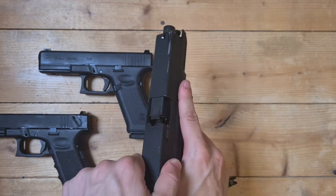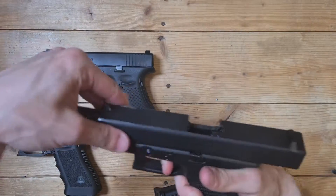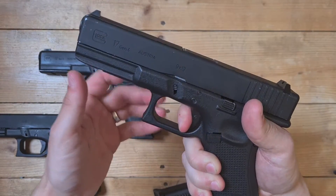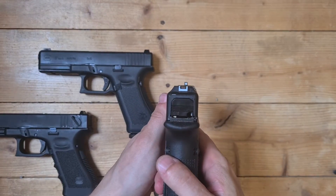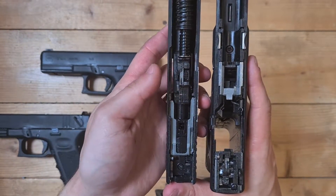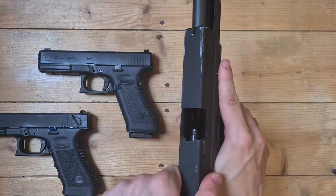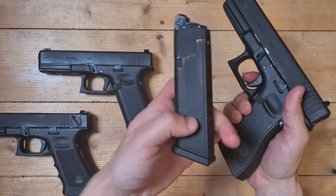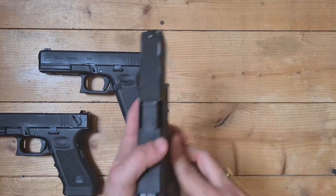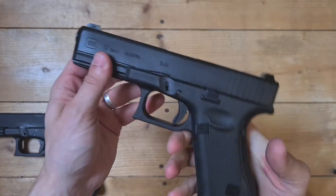The slide is really smooth on this one. The magazine from this one fits also in the Gen 5 models — generation 5. Nice grips, I like this a lot. I like this one the most.